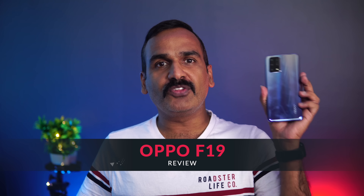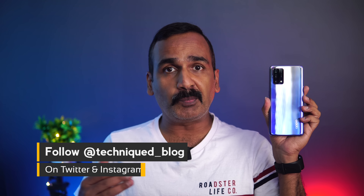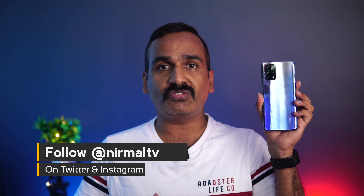Hello friends, welcome to Techniq, this is Nunmal here. In this video we're going to do a detailed review of the new Oppo F19. Oppo announced three devices under the F19 series: the F19 Pro Plus, which is a 5G device, and the F19 Pro, which is not a 5G device but is priced similarly to the F19 Pro Plus.